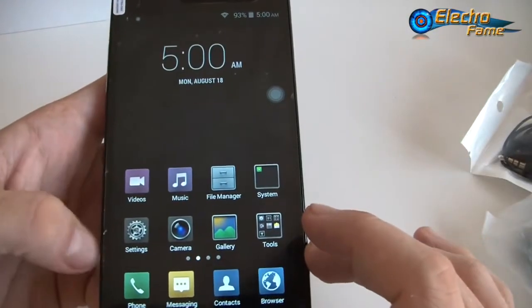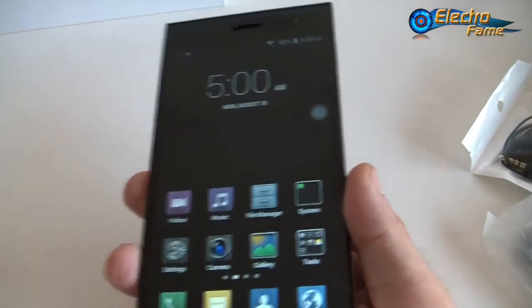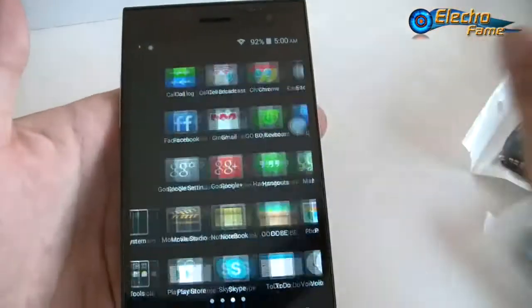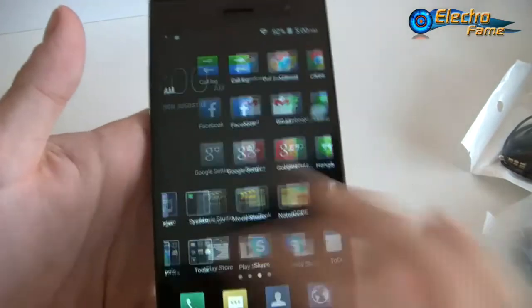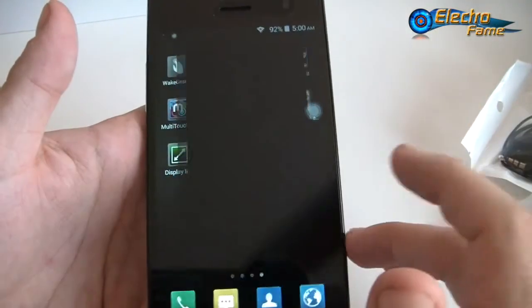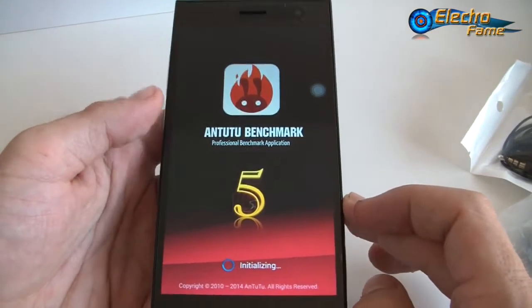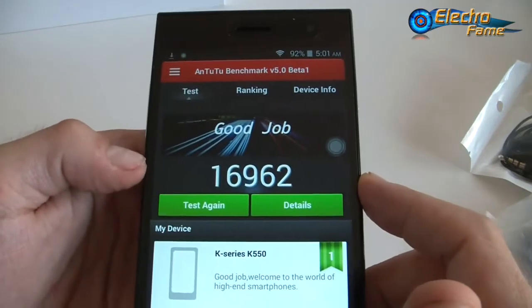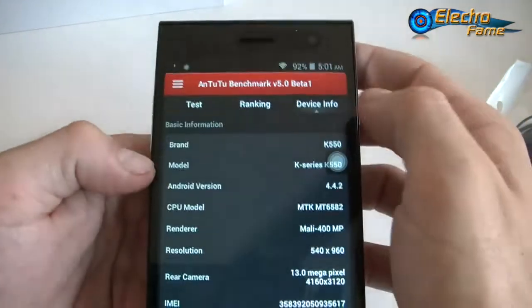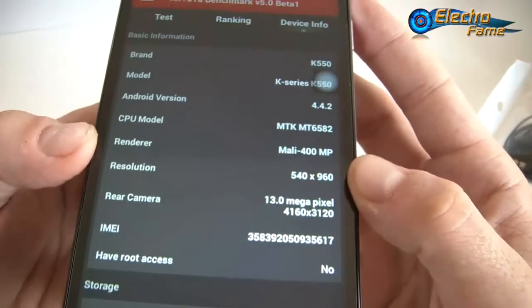That's it for the settings. Now let's run the benchmark. We have Antutu benchmark — it allows you to test performance and get a score. We already ran it and got a score of around 17,000, which is an average score for a smartphone nowadays. We have a quad-core processor MT6582 clocked at 1.3GHz and the Mali 400MP graphics processor. Resolution of 960x540, and 13 megapixels on the back — actually 8 megapixels extrapolated to 13.